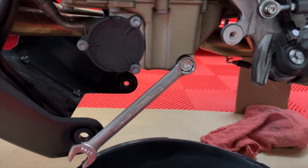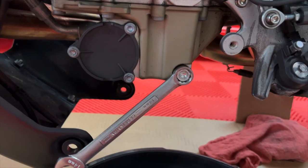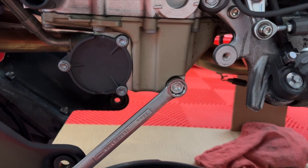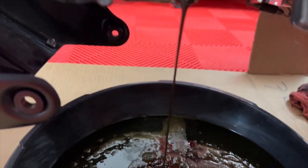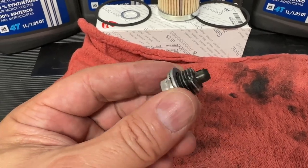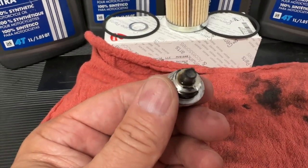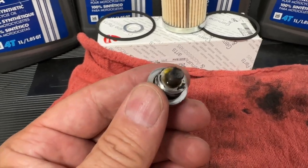Next up, use a 14-millimeter wrench and take out the drain plug on the left side of the engine. Take note of the color and thickness of the oil. While that's draining, it's a good time to change the crush washer, but more importantly, take a really good look and see what size slivers and how much metal you may have.